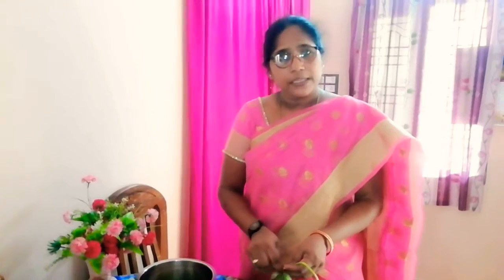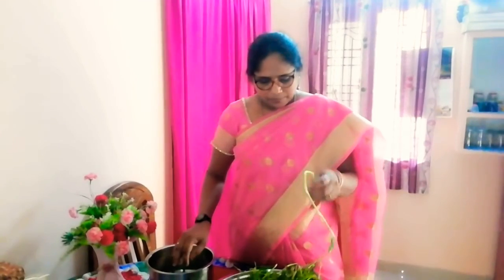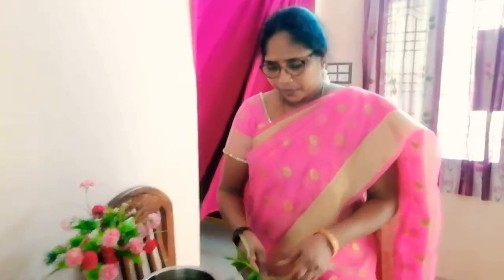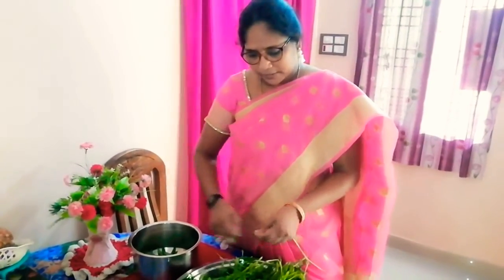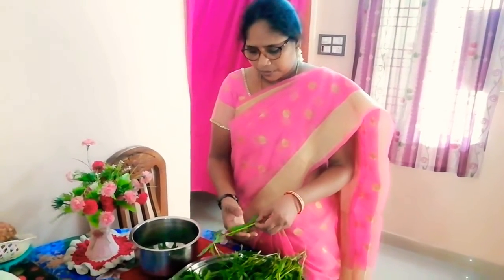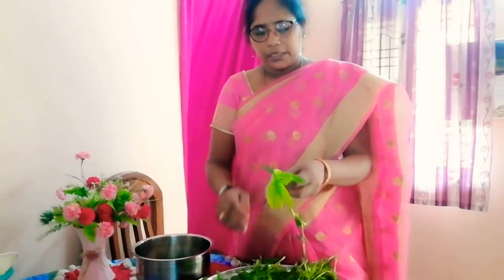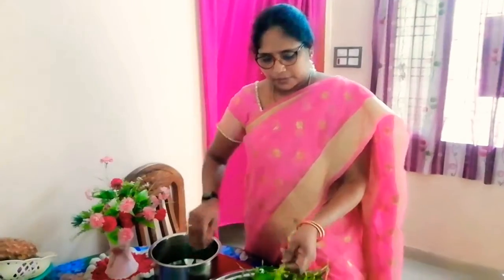I will add the recipe in a few minutes. This contains Vitamin A, B6, iron, calcium, and potassium. It is very good for you. Let's cook it!